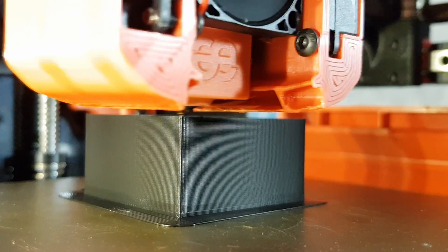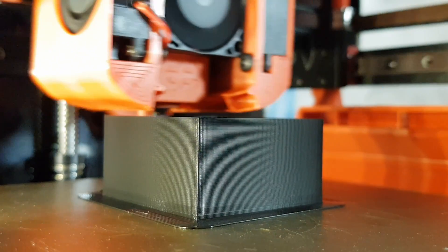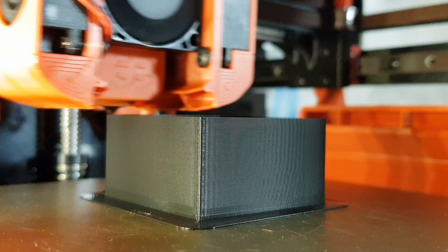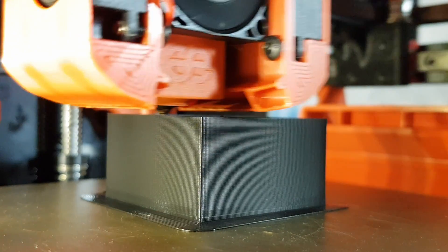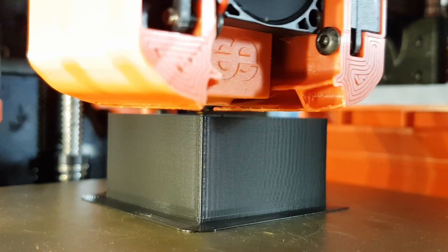Final thoughts: you could do this mod without losing bed space, but it'd be way more work. At the end of the day I think this is a simple solution for a really rigid and robust x-axis. Thanks for watching.